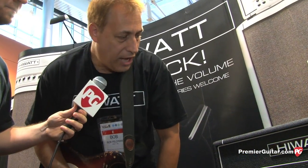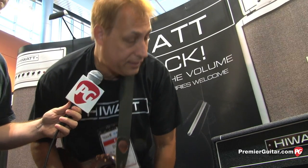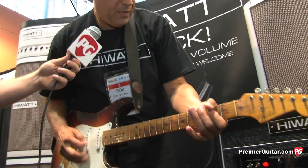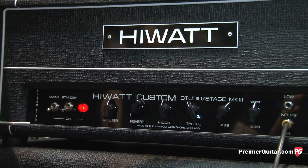It's got great reverb. We don't have our foot switch here today — it just didn't come from the UK in time with the amp. But we have a nice middle control; you can bring your treble down a little bit to soften it up. I like to soften it with my tone controls.